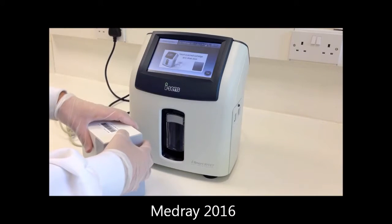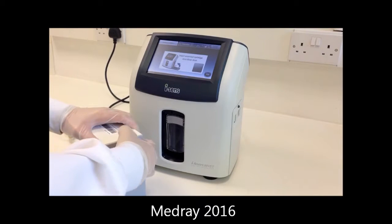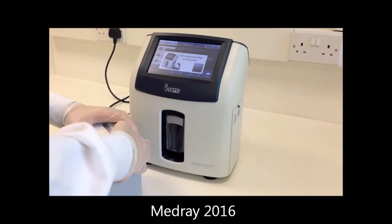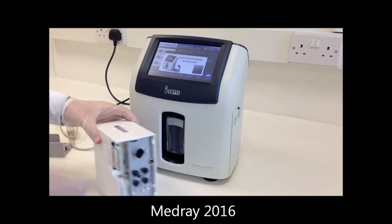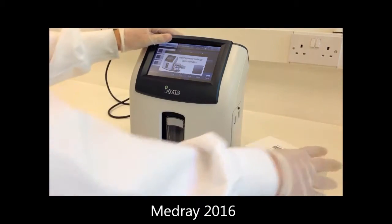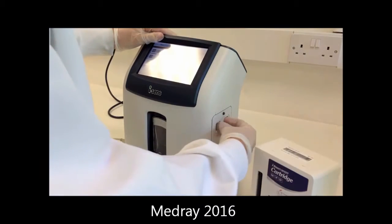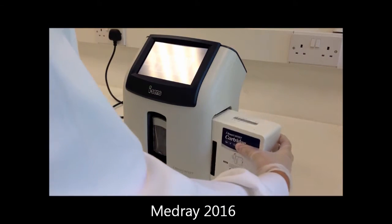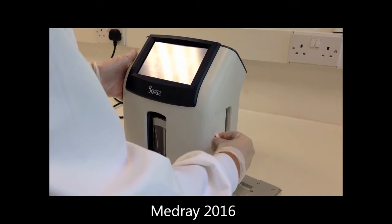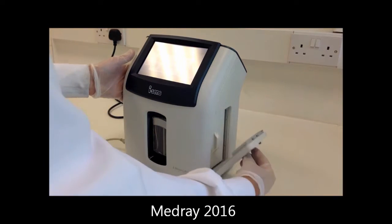On the new cartridge, press down the cover lock and remove the cover. Never reinstall the cartridge cover as this can lead to fluid leaking inside the analyser. When 'Insert cartridge and close door' appears, open the cartridge door and insert the cartridge into the analyser with the cartridge label facing towards the front. Close the cartridge door until it clicks.